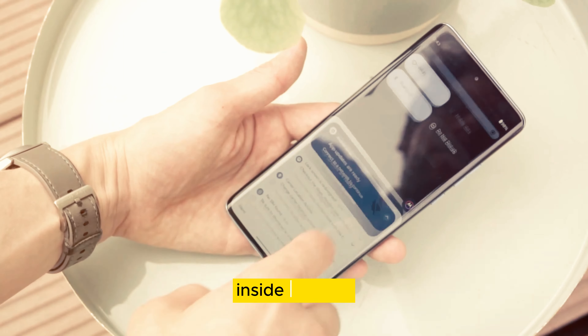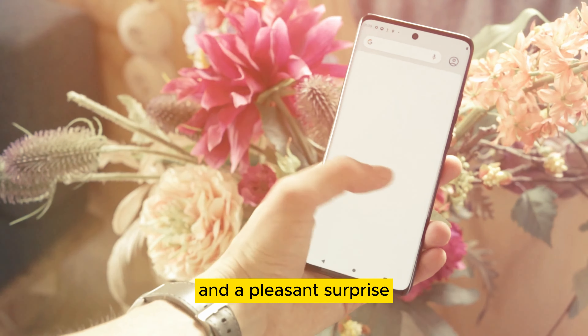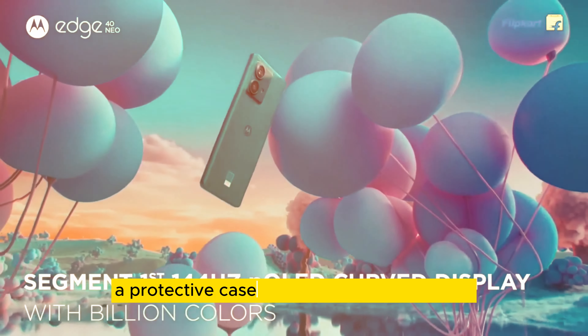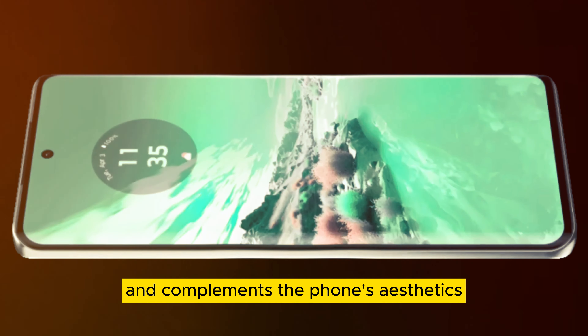Inside the box, you'll find a 68-watt power adapter, a USB Type-C cable, and a pleasant surprise — a protective case made entirely from plants. It's sturdy, adds minimal bulk, and complements the phone's aesthetics.